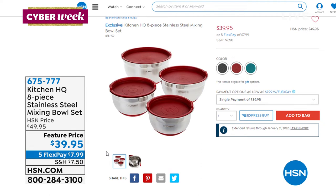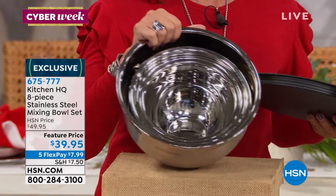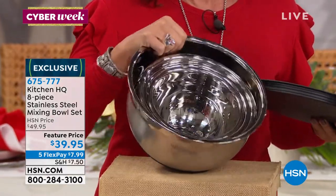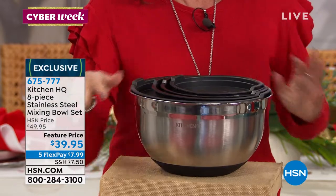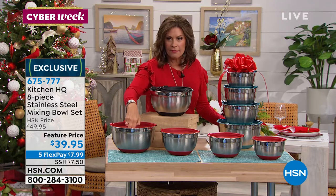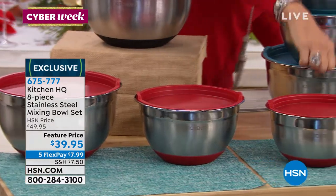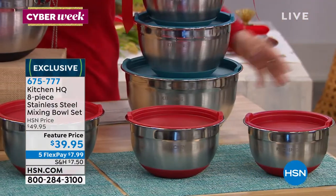We have some mixing bowls to share with you from our kitchen — the Kitchen HQ collection eight-piece stainless steel mixing bowl set, priced at $39.95 on five flex payments. Everything nests, which is really super. You're getting the great big one which is four and a half liters, you're also getting the two and a half, the two, and the one — so all four sizes are included.